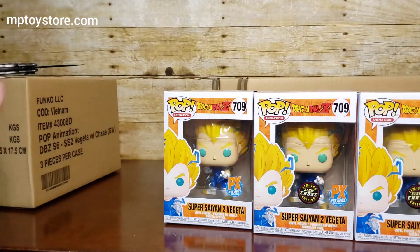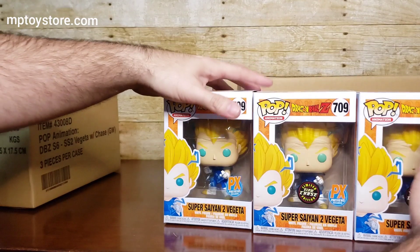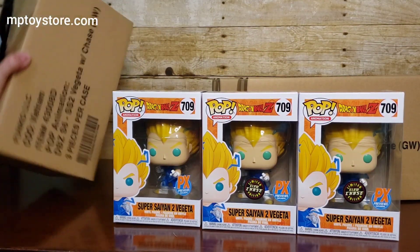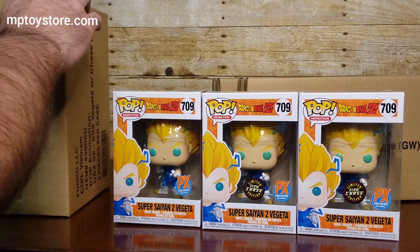And the last one in this box is... oh my goodness, another chase! What! Two chases! This is going to go on tonight. So far I've opened two boxes and got two chases — this is a good order so far.